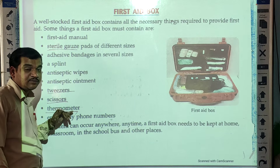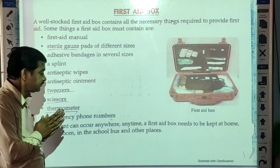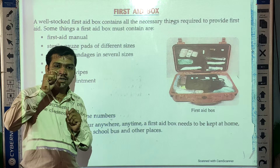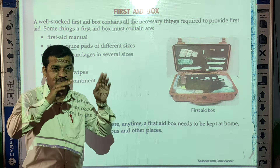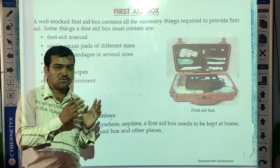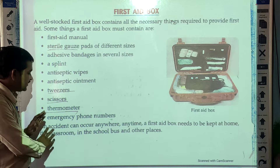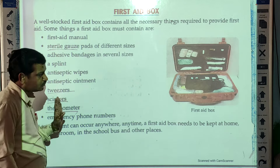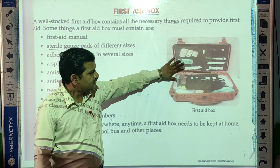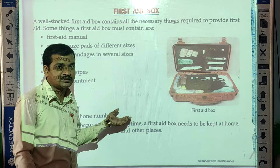Then a thermometer, which we can use to check the temperature. Also include a list of emergency phone numbers — you can keep a note or a card with all the phone numbers required during an emergency. All these things you can keep in this box, which is called a first aid box.